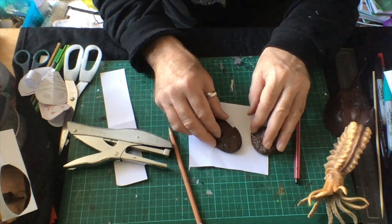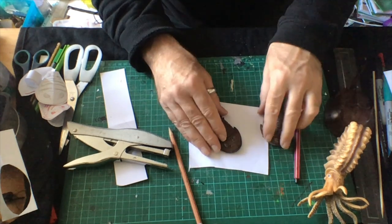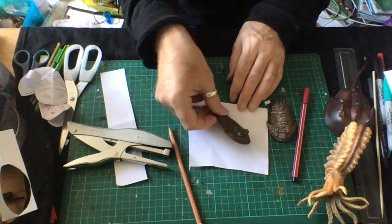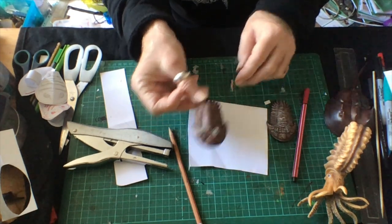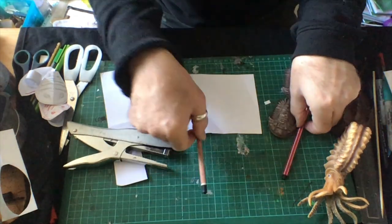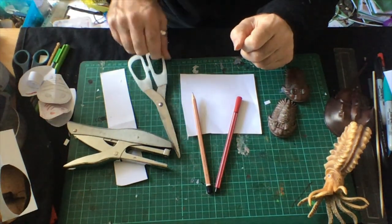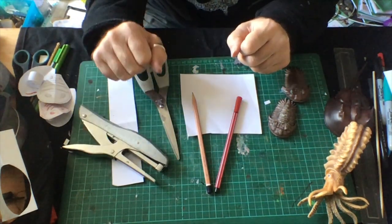There were ancient prehistoric sharks, and we'll look at making some of the sharks on another session. But in this session, let's start with a trilobite as an example. I just need a scrap bit of card, a pencil, a pen for colouring in, some scissors for cutting out, and a stapler.